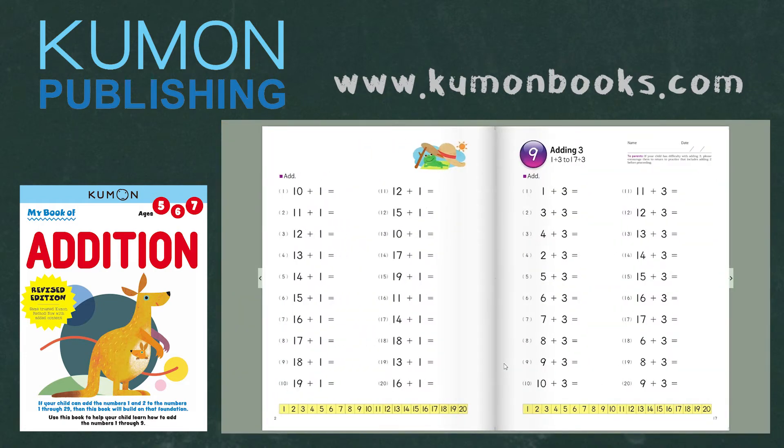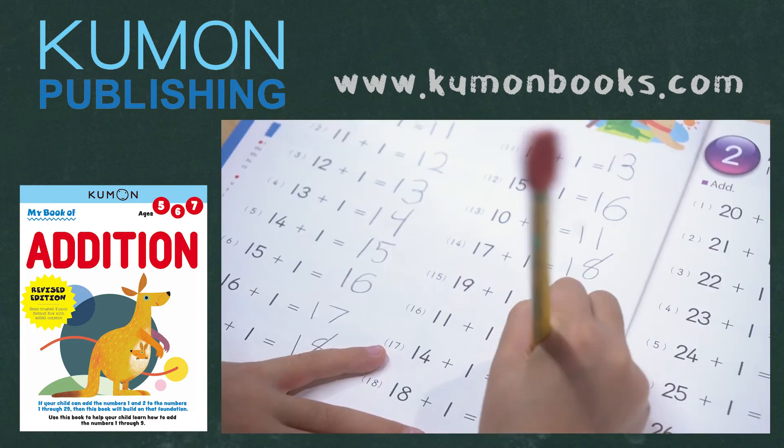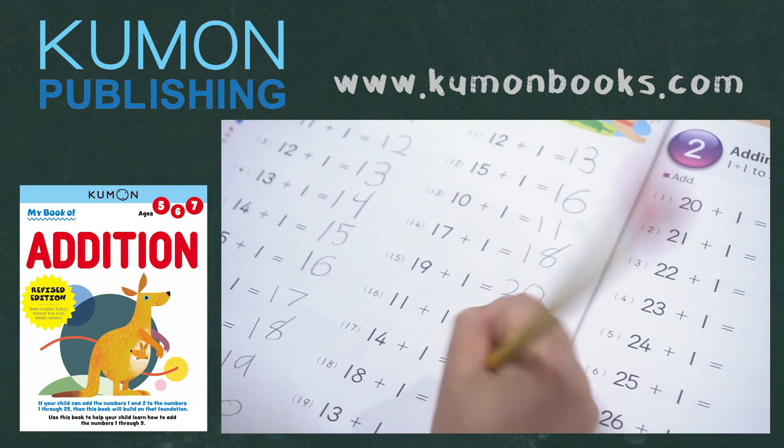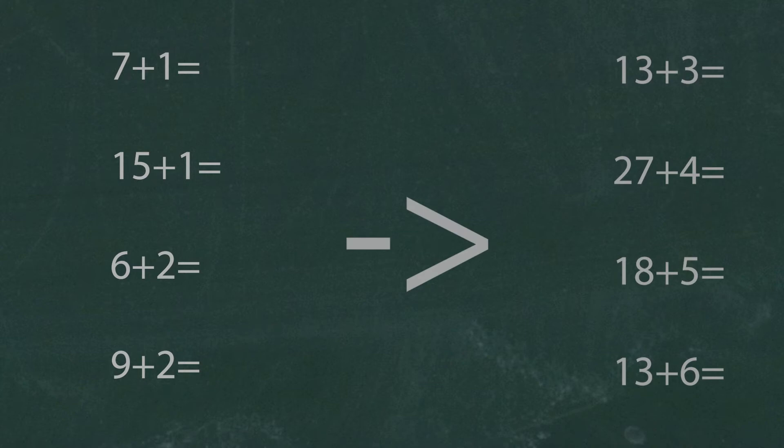If your child has just started to practice addition, then this workbook is a great way to build on that foundation. The skills in this book pick up where My Book of Simple Addition leaves off. The first section reviews some of the simplest addition problems — adding numbers 1 and 2 to other numbers from 1 to 29. Then the pages move on to adding numbers 3 through 9.